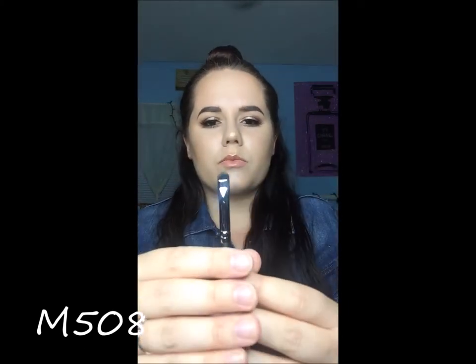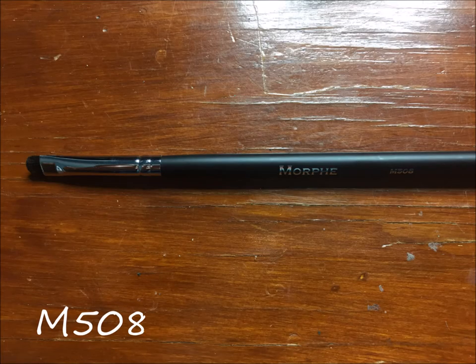I got the M508, which is a smudger brush. It's perfect for once you place the color down with a pencil brush — you can smudge it out with this brush.